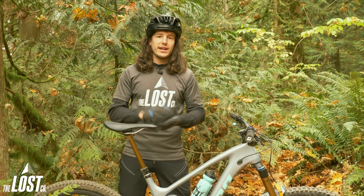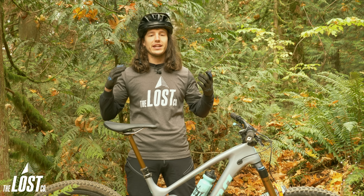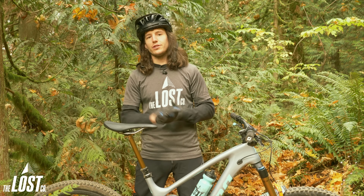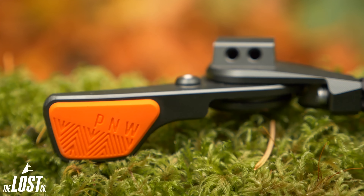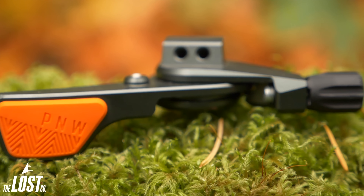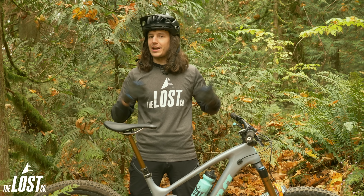Since PNW is based out of the Pacific Northwest just like we are, they know that it's super rainy and muddy here most of the time we're riding, and their overall goal with the Loam Lever was to create a dropper post lever that was smooth all year long no matter how much it got pounded with water. The lever body is fully CNC'd and comes in a cool gunmetal gray color. Inside is a pretty large sealed cartridge bearing to give the lever actuation a super smooth feel, and that cartridge bearing is sealed up nice and tight so water doesn't make its way inside — meaning this lever is ready to be ridden in rain and mud and washed right after a ride.